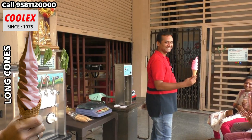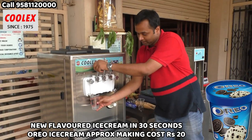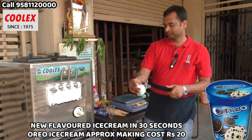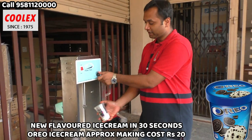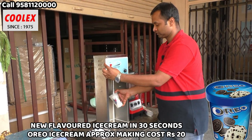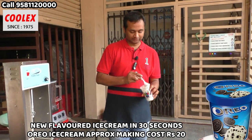I am making the Oreo ice cream now. This is the vanilla ice cream, and these are the Oreo biscuits. This is the Blizzard blender — I am switching it on. Oreo ice cream is ready. You can make any number of different flavours with the softy machine and this blender.